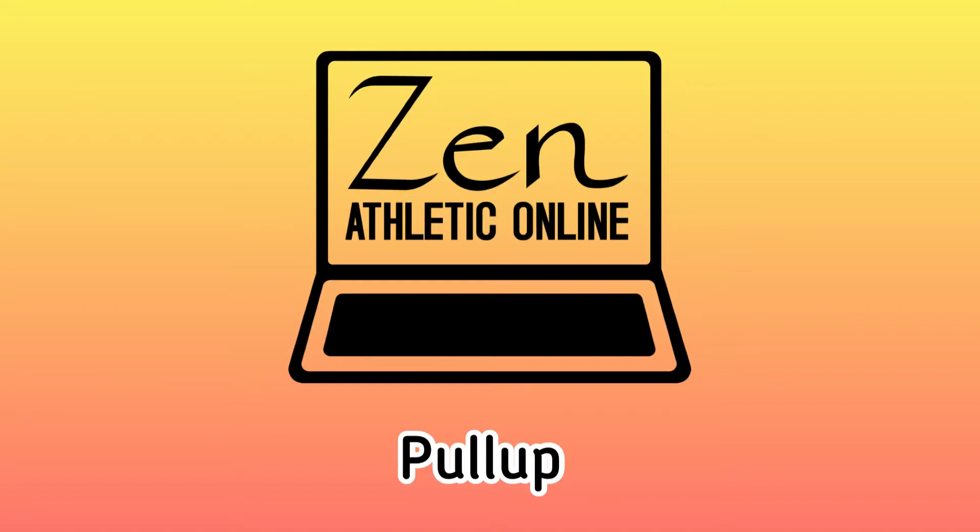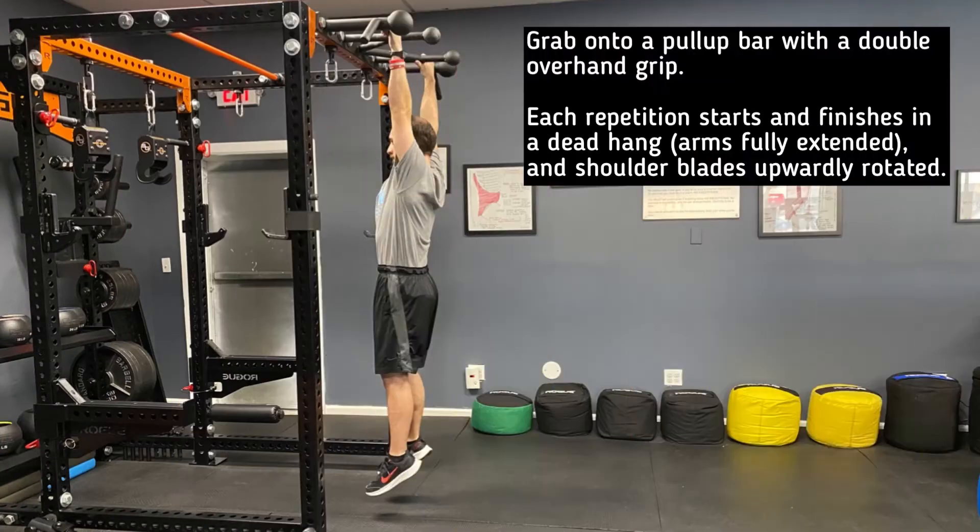This is a demonstration of the pull-up. Begin by grabbing a pull-up bar with a double overhang grip.